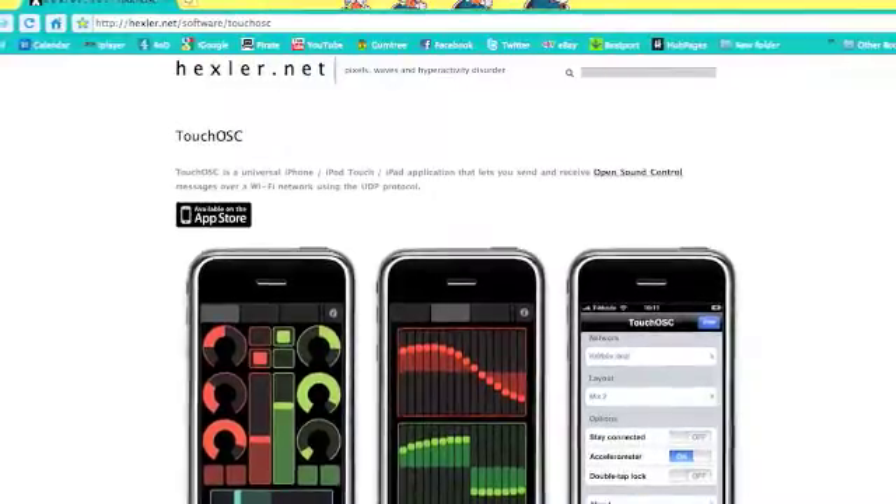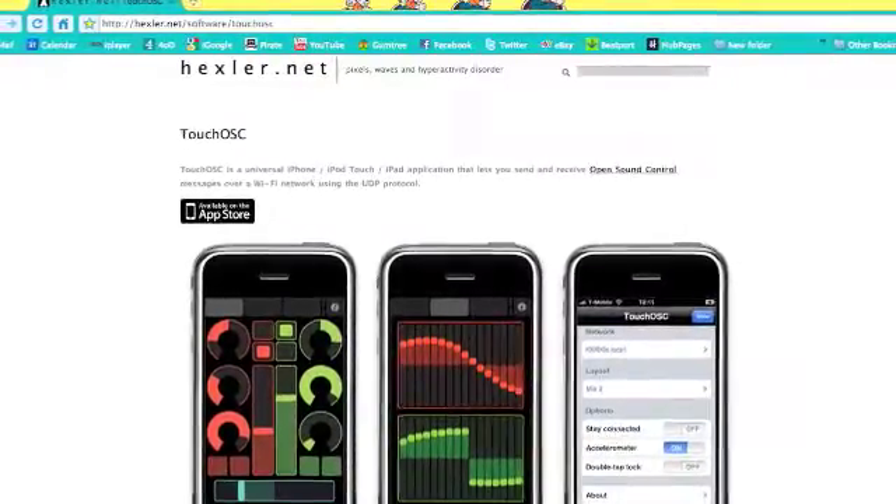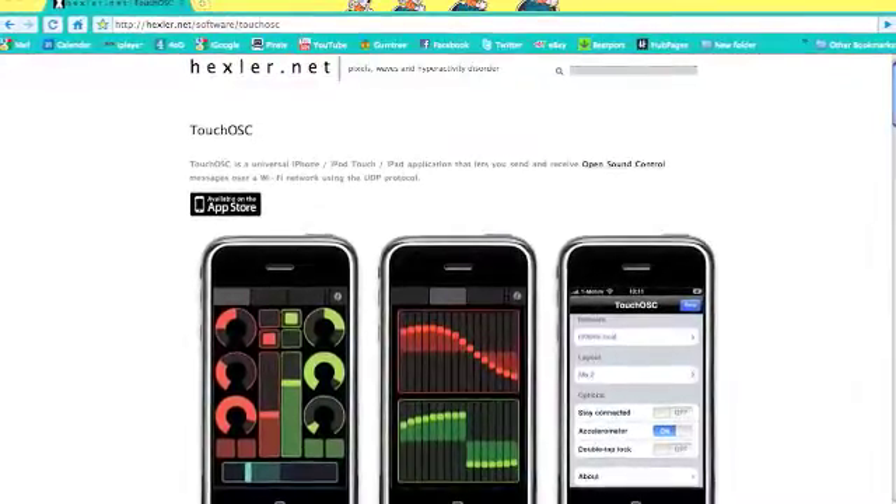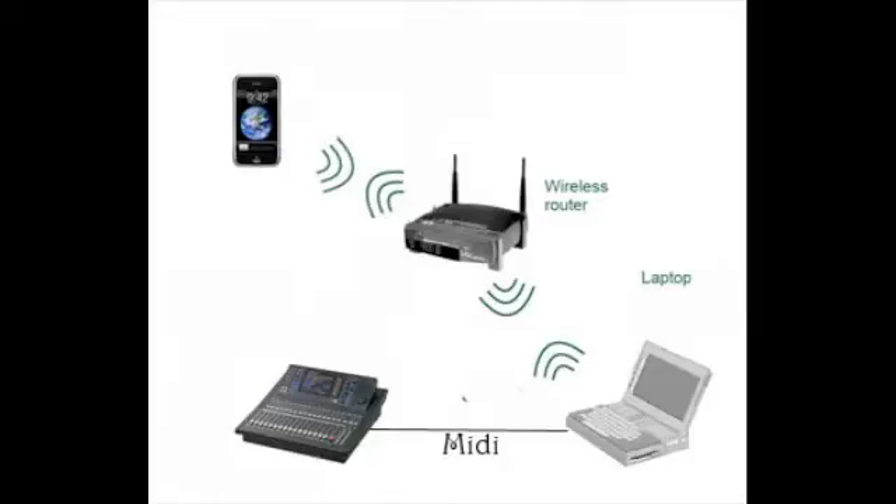The next thing you will need is a USB to MIDI converter that will go between your Mac and the MIDI input and output on the LS9. Once you have all this, your setup should look something like this, with the iPhone and the computer communicating through the router, and the computer and the LS9 communicating via MIDI.